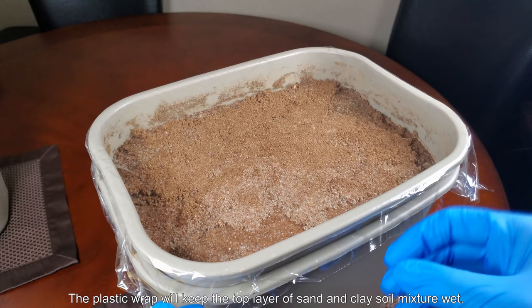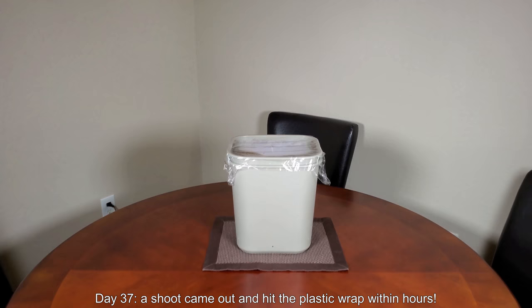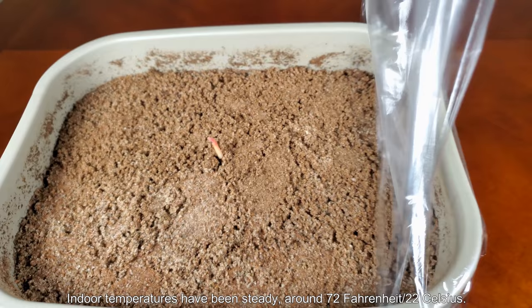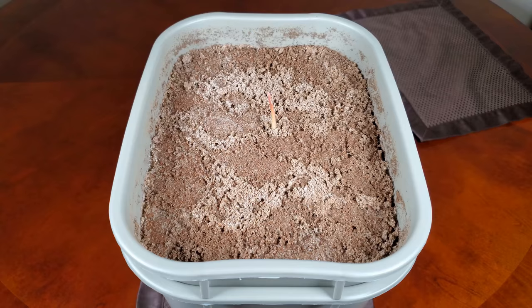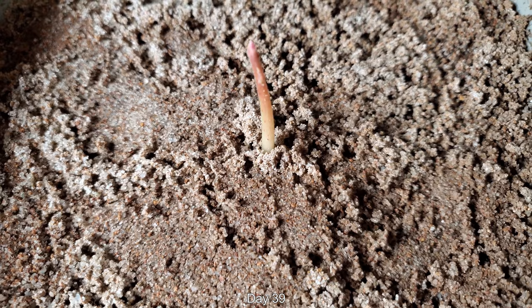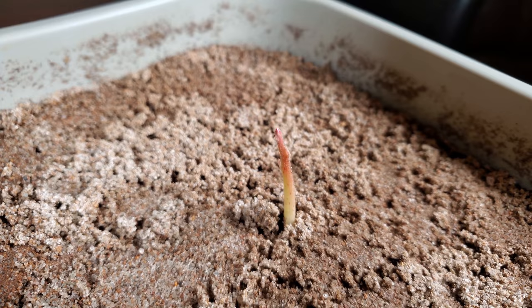On day 37 a shoot came out and hit the plastic wrap within hours — that happened very suddenly. The purpose of the plastic wrap is to preserve the moisture so the top doesn't dry out. Indoor temperatures have been steady around 72°F (22°C). The great advantage of this method is that by keeping this indoors, the entire container stays at that temperature even at nighttime, whereas outside it would be very cold at night. So it's day 39 and there's been some progress — the shoot is sticking up above where the plastic wrap was.